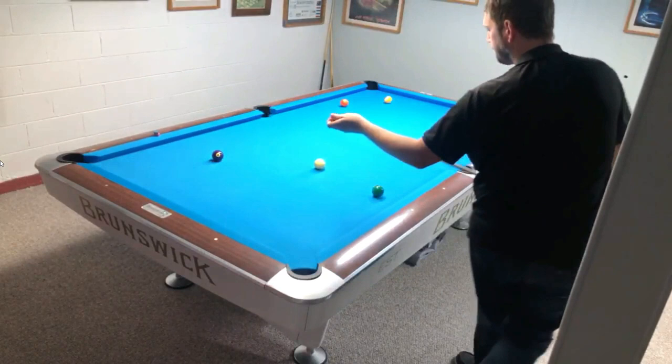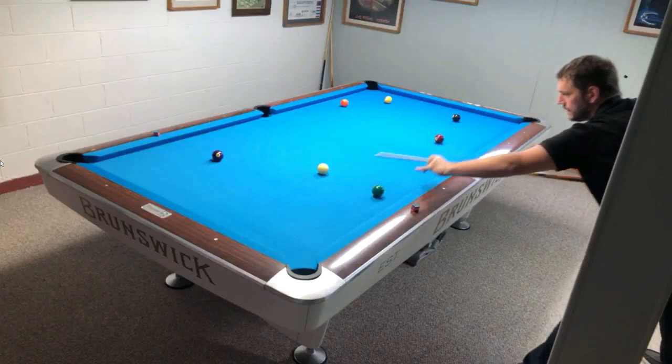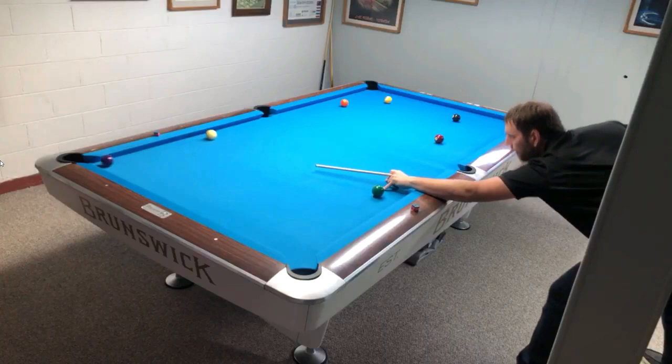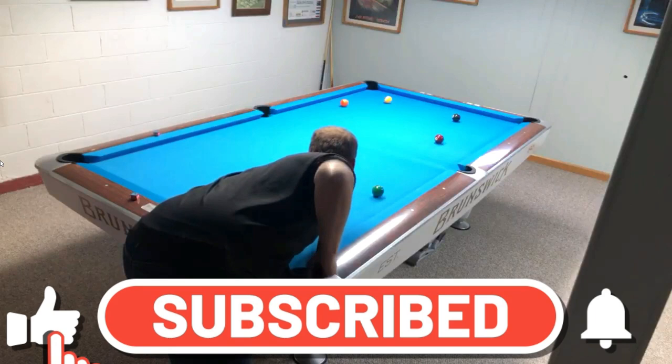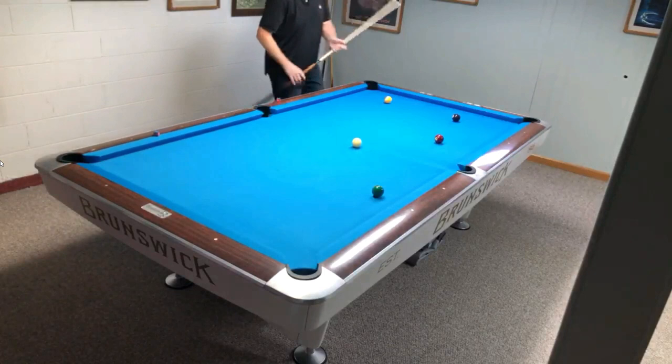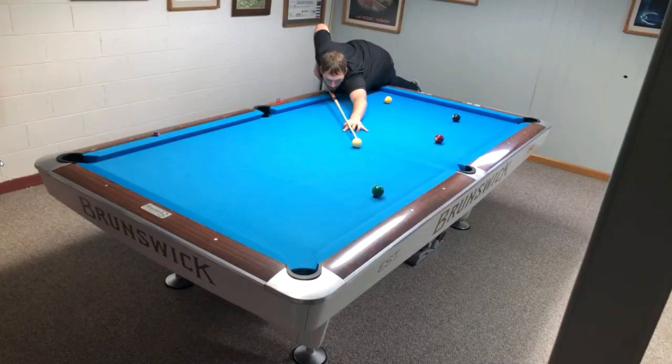However, it is not the best way to get the best out of yourself for each practice session. When you walk into a high level tournament, especially a pro event, you see nothing but top level players just pocketing balls — and that's what I want this drill to be for you. The reason this drill is so important is because of your state of mind whenever you're playing. You really just don't want to get yourself started off in a bad frame of mind before each time that you play somebody.